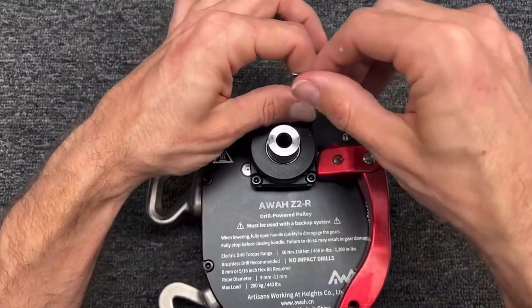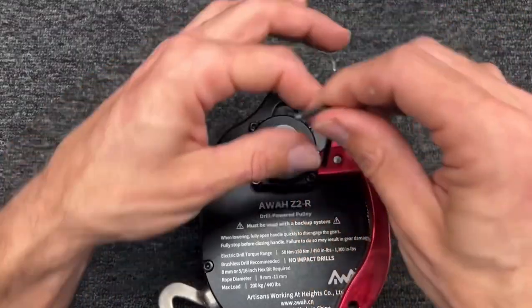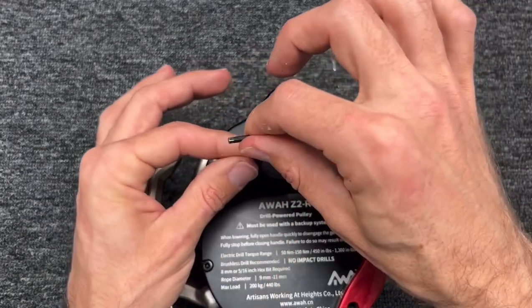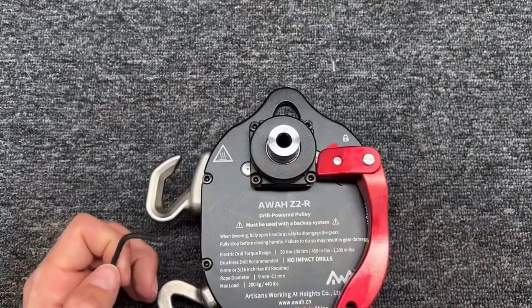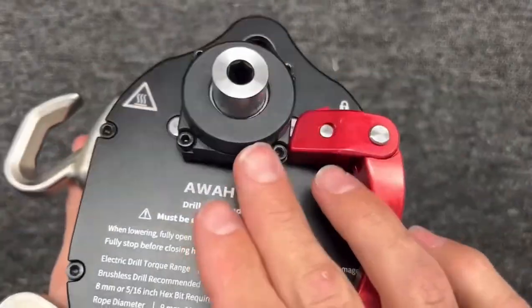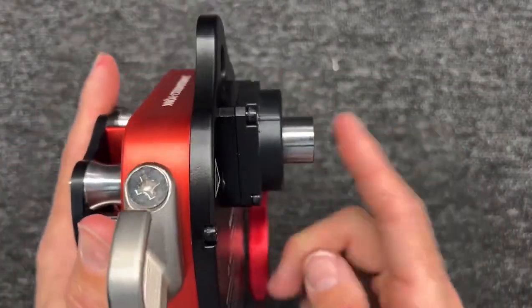When you're done, you're not trying to show off how strong you are. Just torque it enough — gently with a little Allen wrench. It doesn't need more than that or you could risk stripping it. All of these wear parts can be replaced by you at a moment's notice if you have a repair kit.